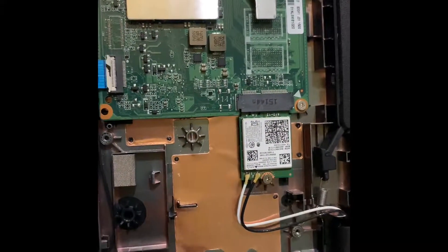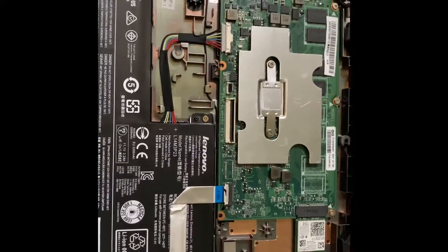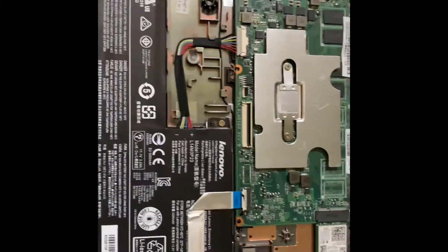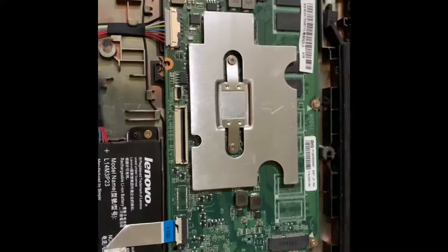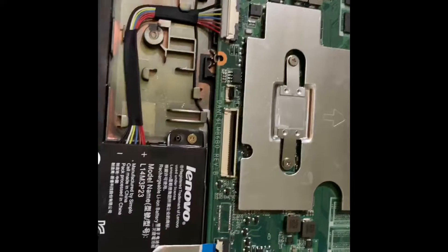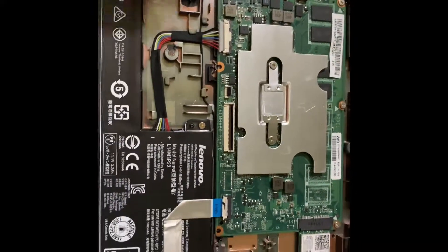Here are the two wires for the Wi-Fi antenna, and there is some copper plating at the back which cools the machine because there's no fan inside. This is how you open up the Lenovo Chromebook N21 for upgrades or cleaning. It's largely non-upgradeable since you cannot upgrade the storage or RAM.